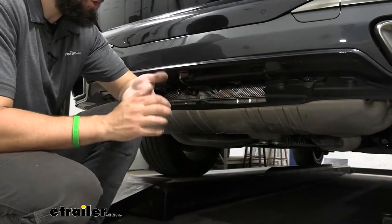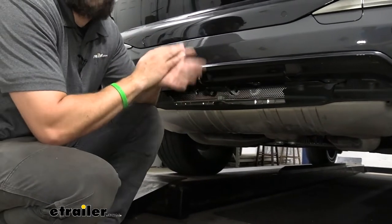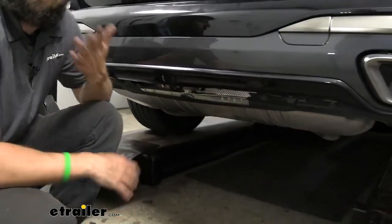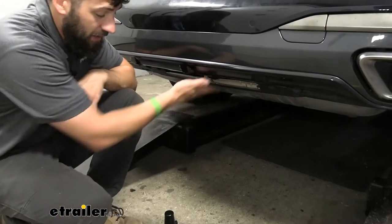The trailer hitch is actually completely hidden behind the bumper, so we're going to get a 100% factory-like finish when we're not towing. This is what it's going to look like — just like it was before the hitch was installed. It actually replaces the factory bumper beam, which is how it allows the hitch to be tucked back up in there.